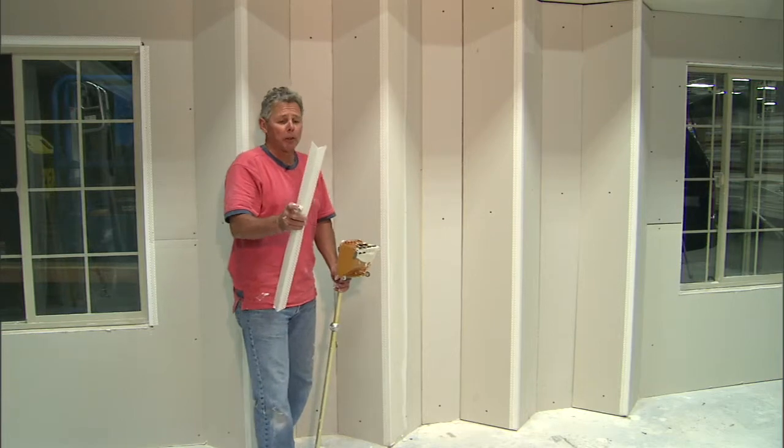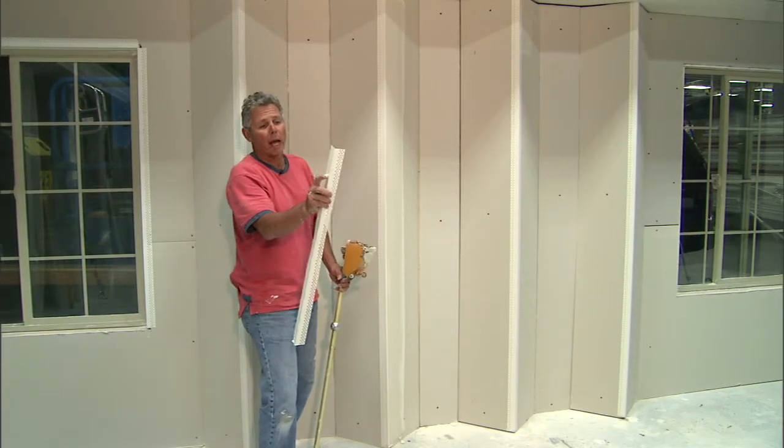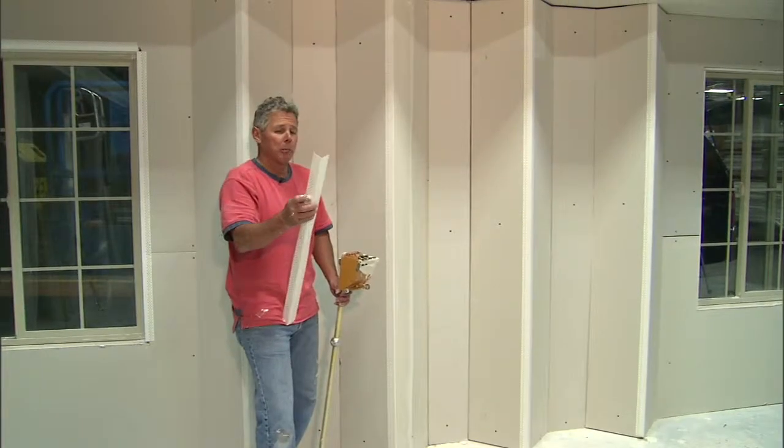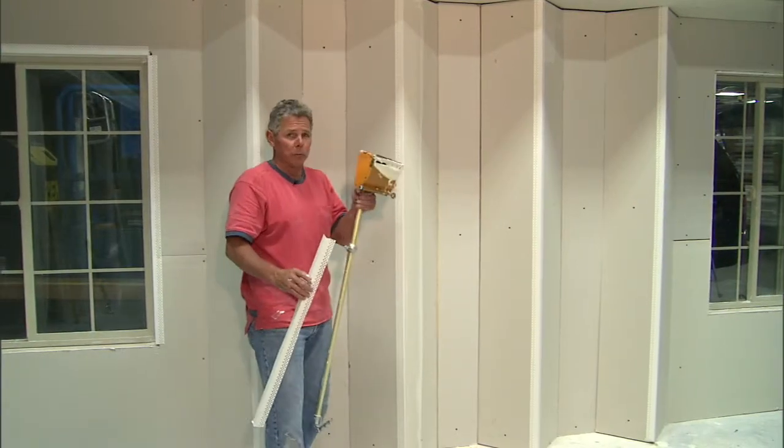For the finishers, Hydrotrim also has a great benefit because of its patented design — it has a radical taper to it and it does a couple of things. The taper eliminates about a third of the mud that you use when you're coating the corners, number one, but also this corner has actually been designed for use with a box.